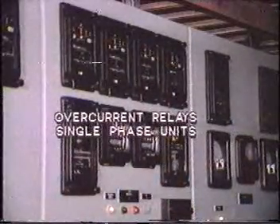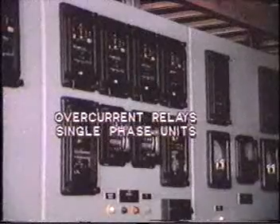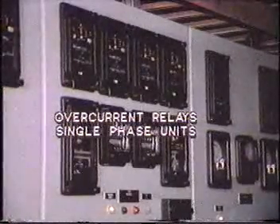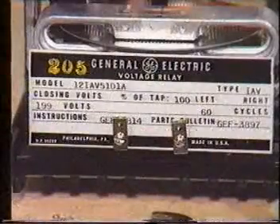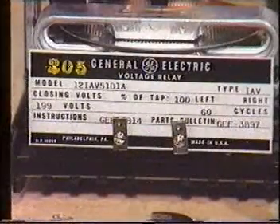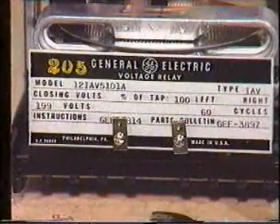Generally, overcurrent relays are constructed as single phase units, and several relays are required to provide three phase and ground protection. The same type of relay with similar characteristics but different wiring is also used for over and under voltage protection. Now let's take a break, and then we'll come back and look at directional elements, which are often used in conjunction with overcurrent relays. For now, switch off the tape and thoroughly review this material in your workbook.